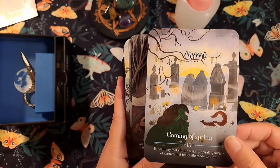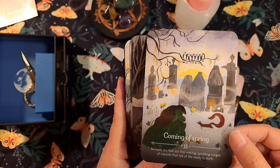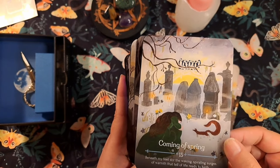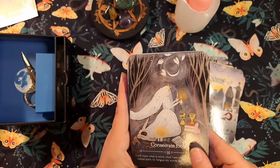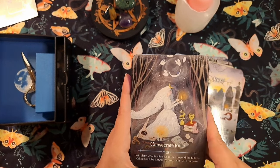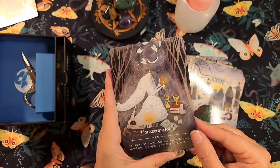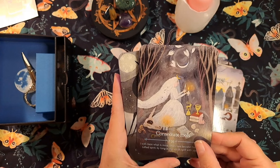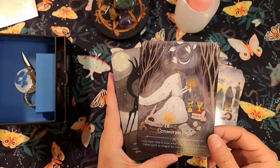Coming of Spring — 'beneath my feet stir the waking spiraling surges of warmth that tell of life ready to birth.' I like that — the contrast between birth and death is really beautiful. I celebrate Dia de los Muertos. Growing up in Mexico, death is very different than how we deal with it here. My father died when I was really young and it was tragic and traumatizing, but I'm really glad he passed there because a lot of what we did was very healing right away. Moving on — Consecrate Tools.